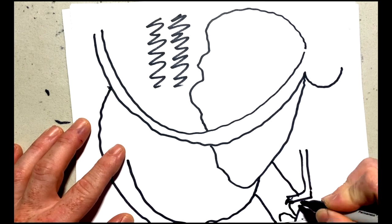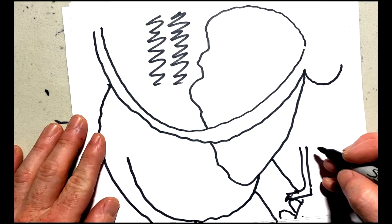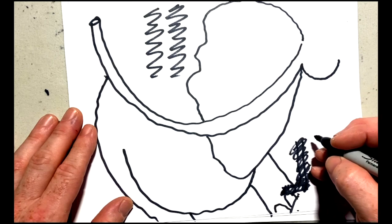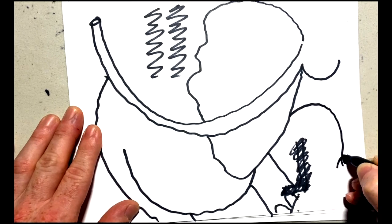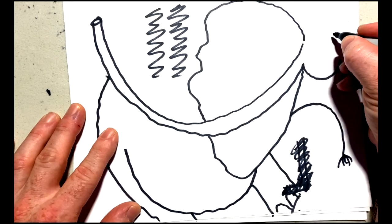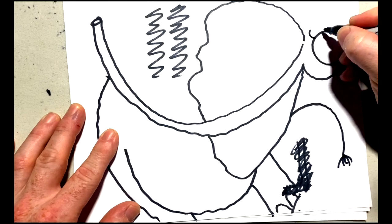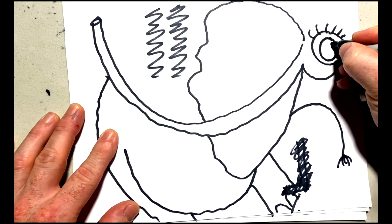Now we'll put the detail of the feet of the elephant — just these three bumps here. And we're just going to add the little tail of the elephant here. Isn't that cute? Now for the detail of the face — we'll do a round circle there for the eye and the pupil in the middle.